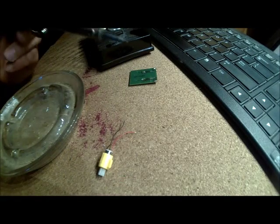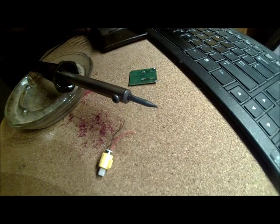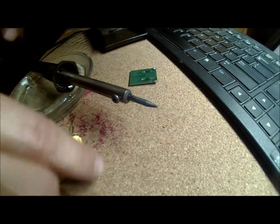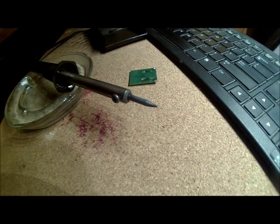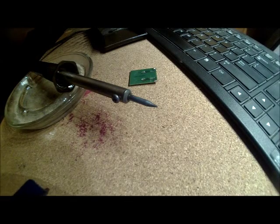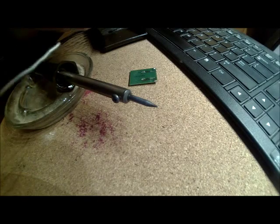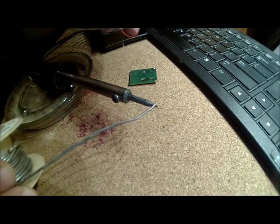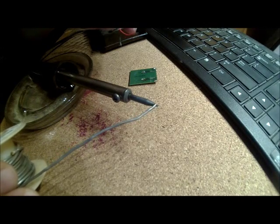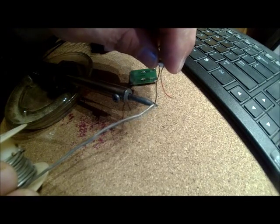I just touched the iron — that's what I said, be careful. I didn't do it intentionally, so didn't get burnt too bad. Just got to be careful. I have some resin core solder and I'm going to put a little bit on the pad once the iron is up to temperature.